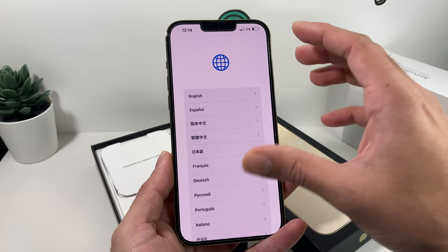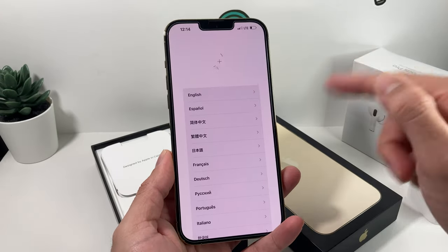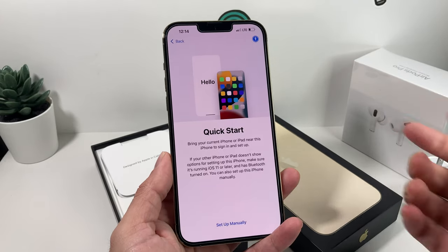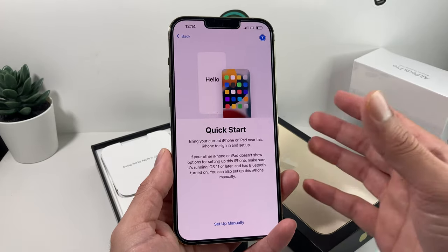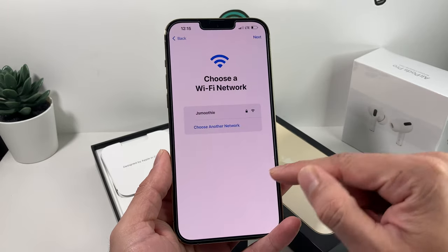You're going to be presented with a menu. Slide up and that gives you the setup menu. You'll select your language and your country and region. Once you do that, you'll reach Quick Start, which allows you to place your existing device next to this one and transfer things over. If you don't want to do that, you can simply click 'Set Up Manually.'